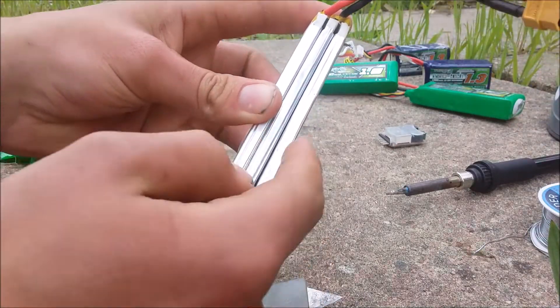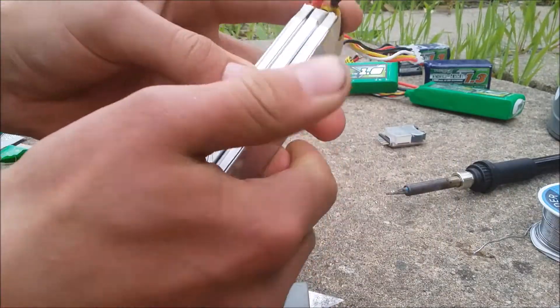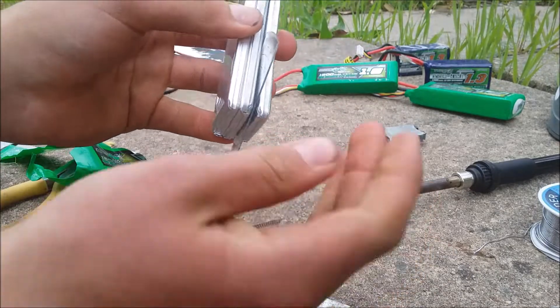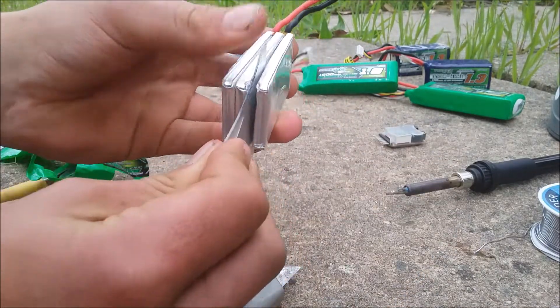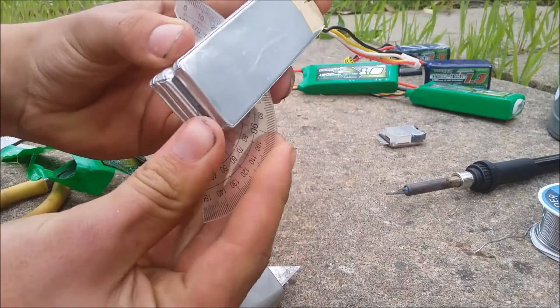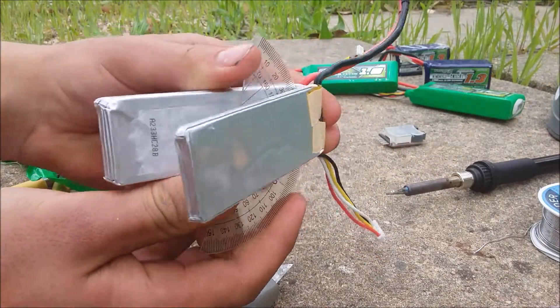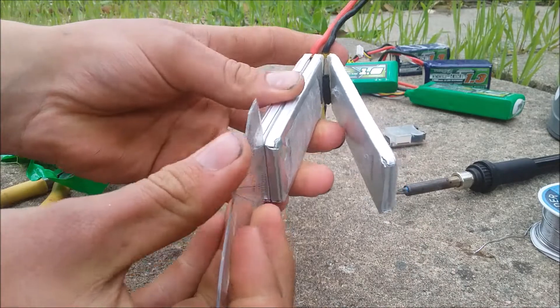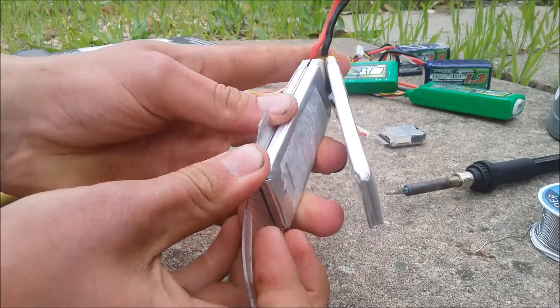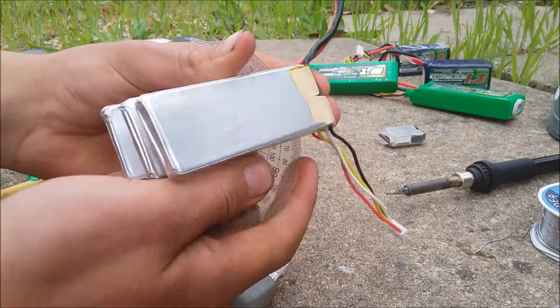You have to pull these apart because they're sort of glued together and we want to take the middle one out. You could just leave the middle one in, but I'm going to take it out — what's the point of having excess weight? I'll use this plastic ruler and put it in between, and you can see it slides in and the cell will come loose. You can see there are three separate cells.